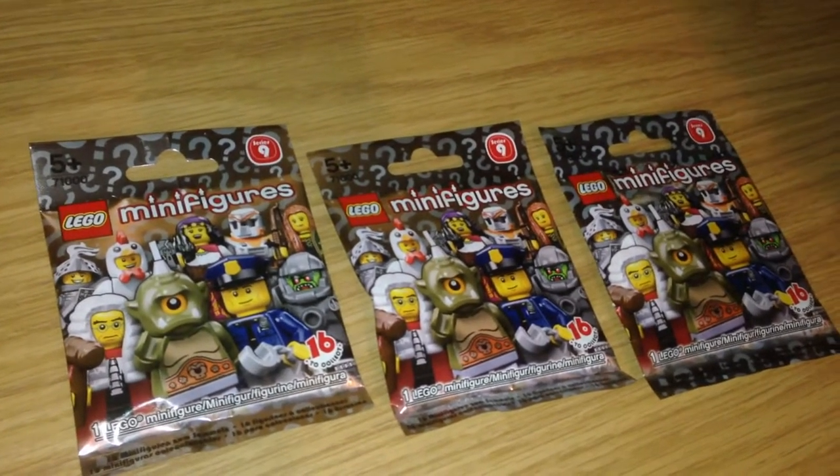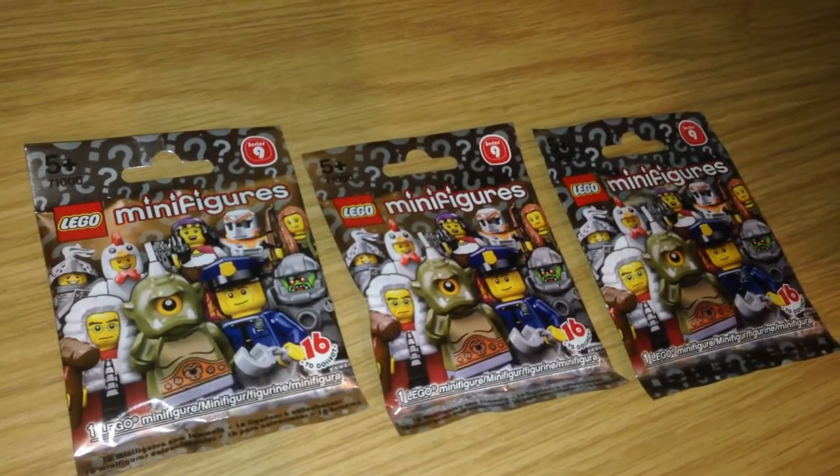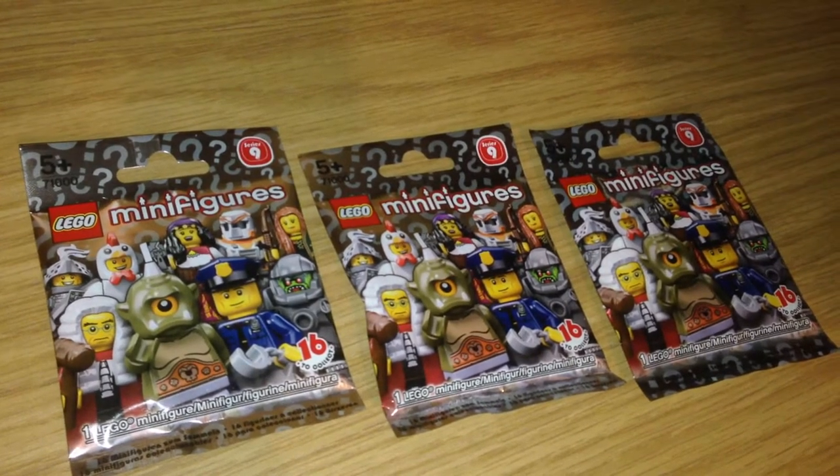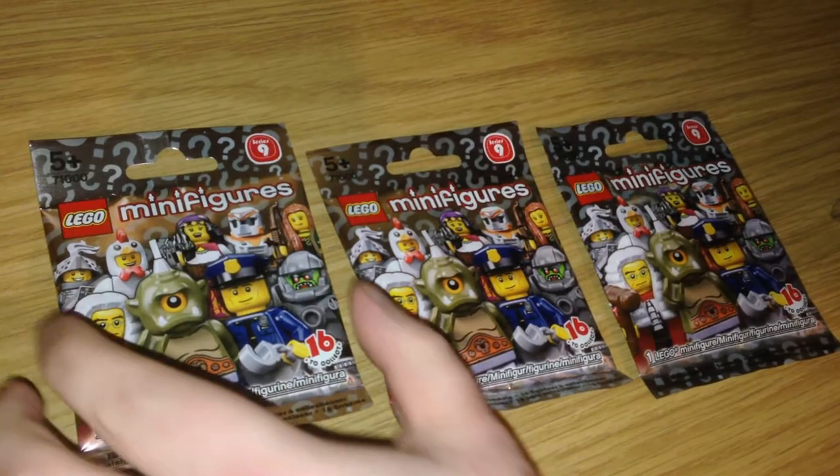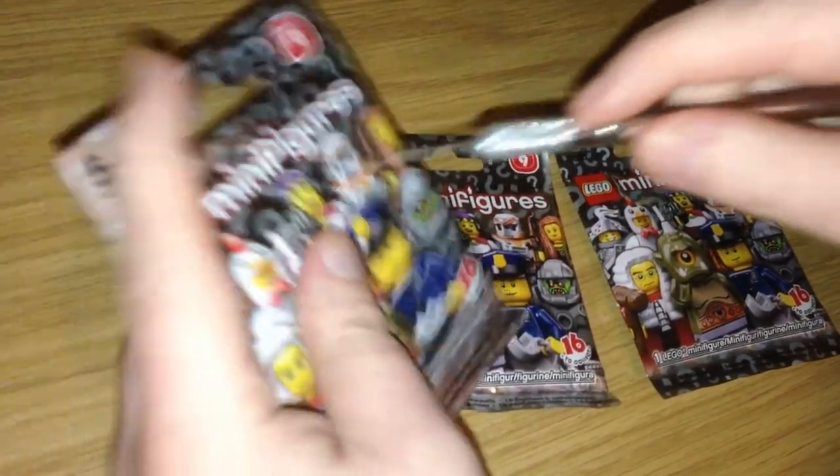Hello everybody and welcome back to Blind Bag Mystery. Here we are again with Lego Minifigures Series 9. So let's not waste any more time and see who's in bag number one.